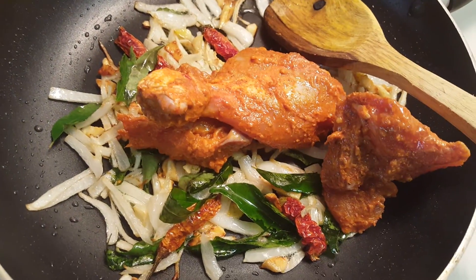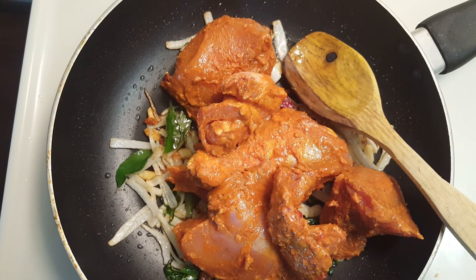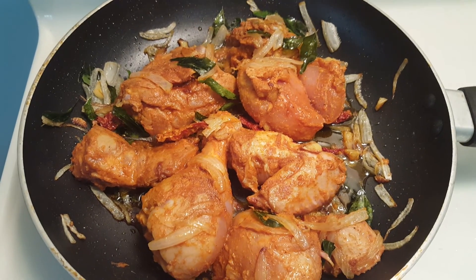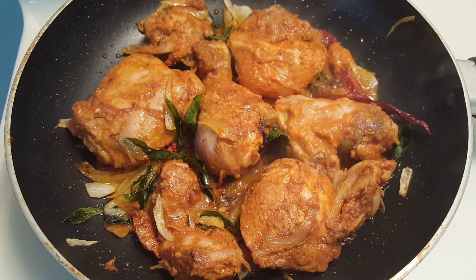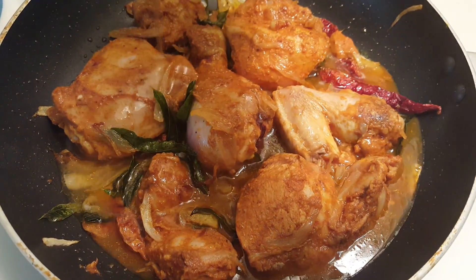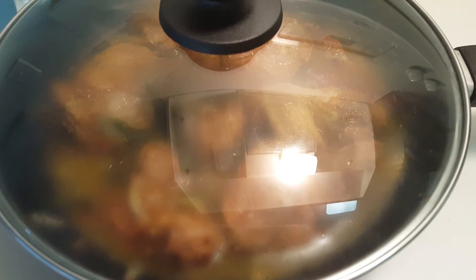Next, add the chicken and let it cook until all the water from the chicken dries out and you can see the oil separating. When most of the water has dried out, add about half a cup of water and close the pan with a lid. Let the chicken cook for about 20 minutes.